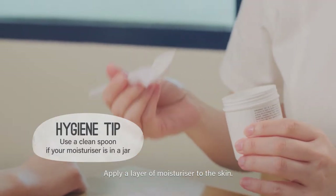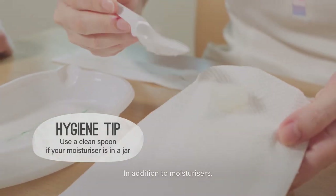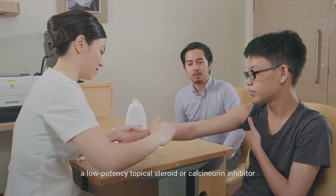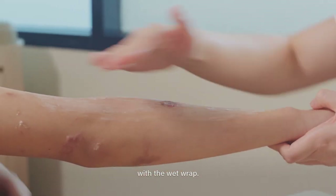Apply a layer of moisturizer to the skin. In addition to moisturizers, your doctor may instruct you to apply a low-potency topical steroid or calcineurin inhibitor with a wet wrap.